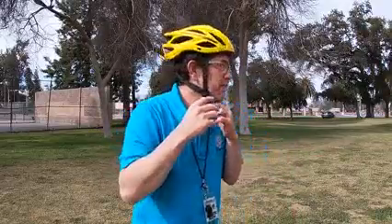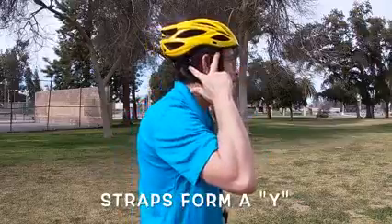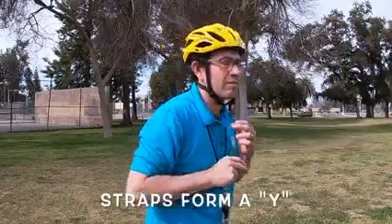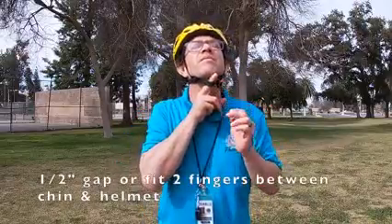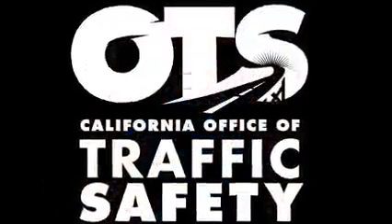Make sure that the straps are snug and comfortable, and check that the straps are forming a Y below your ear. Finally, adjust the chin strap — it should be about a half an inch below your chin when your mouth is closed. Wearing a bike helmet that is loose is like not wearing a bike helmet at all. Now you're ready to ride.